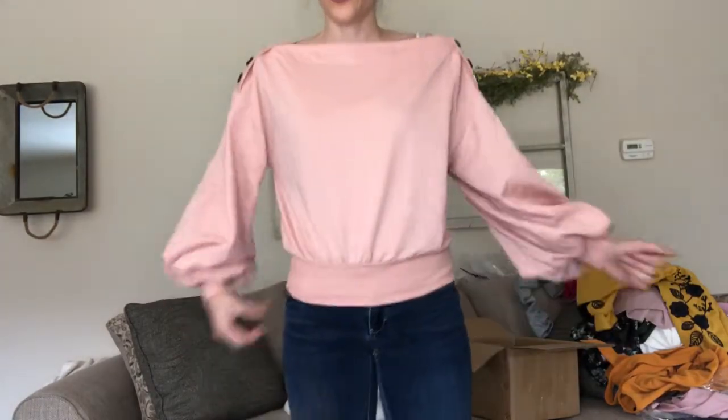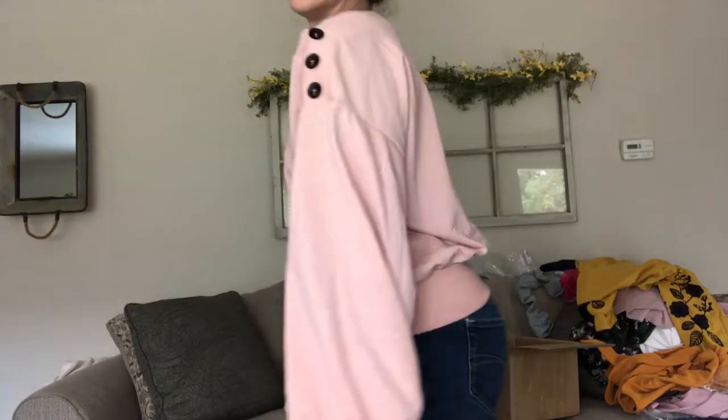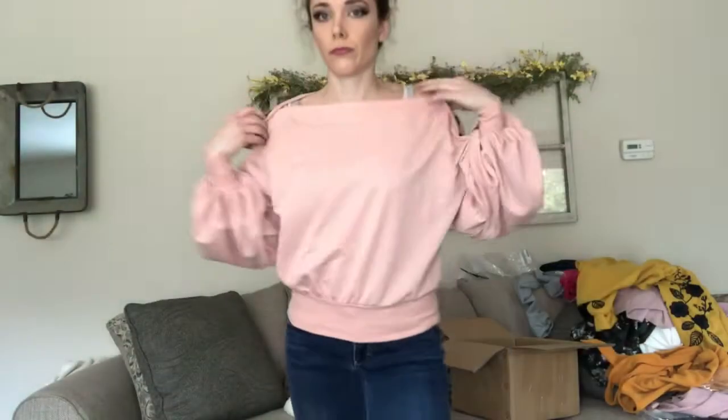This is another really cute one. On normal people this should be a crop top, but on me it fits like a normal sweatshirt. I love the puffy sleeves, though they might be a bit too much — pretty large with kind of an off-the-shoulder look — and these cute little buttons. The material is pretty good actually — fairly thick and really soft. I think I like this one, I'll probably keep it.